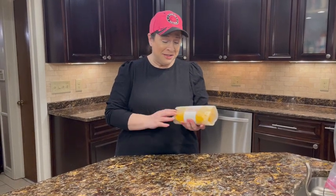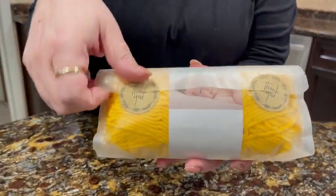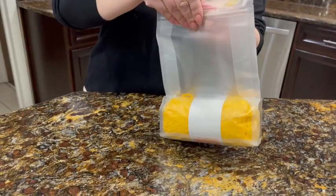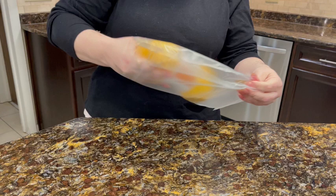Hi, and I'm here with this yarn. I didn't unpack it yet because I want you to see how cute it comes. It has two stickers that say thank you, and we'll open it up. It comes in a really nice resealable bag. So let's pull it out.